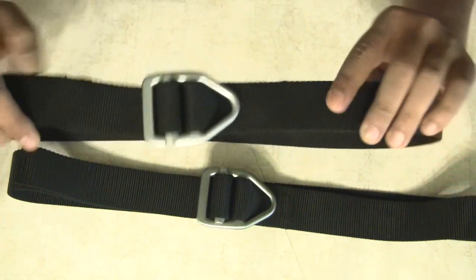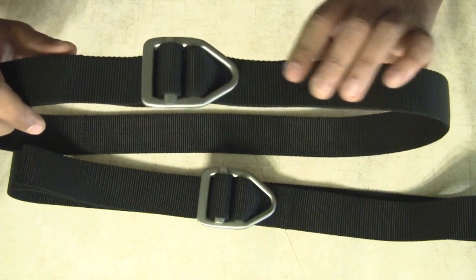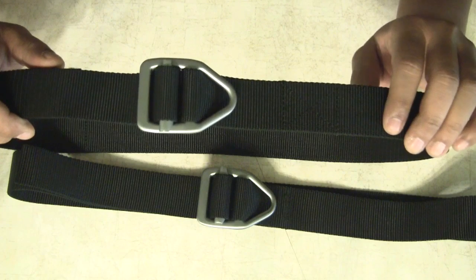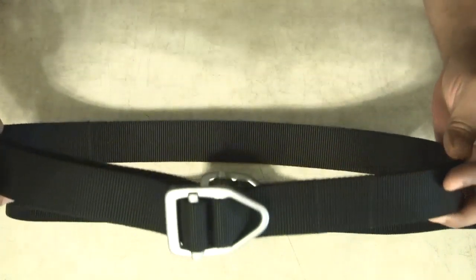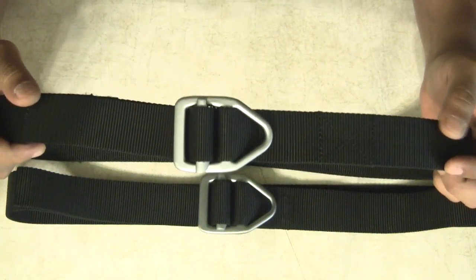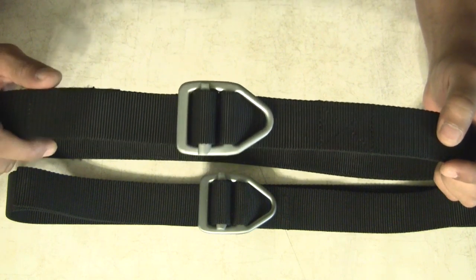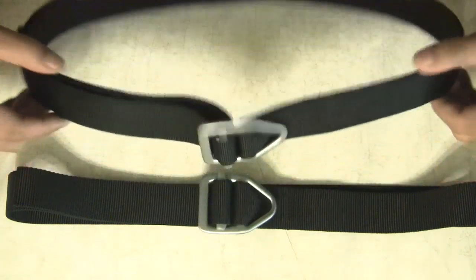These are very high quality. There's triple stitching all the way around this heavy duty model. And just again, for $23, compared to some of the $70 or $80 belts out there, this is a real, real nice belt.